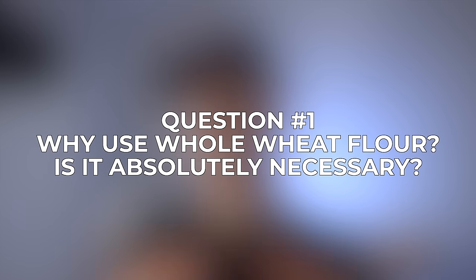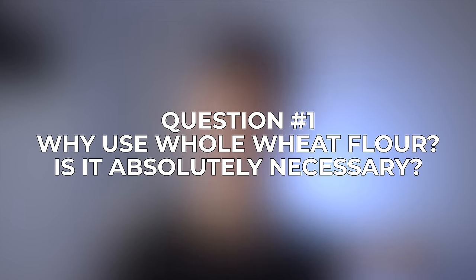Question number one is: why do you use whole wheat flour, and is it absolutely necessary? Can you make a starter without whole wheat flour? The short answer is no — whole wheat flour is not 100% necessary, but it definitely does help. Whole wheat flour contains the entire grain, whereas white flour has that grain stripped off, so whole wheat flour contains a lot more nutrition, which helps the yeast and bacteria to survive. I would recommend at least starting out with whole wheat flour as your starter is getting up and running, and then you can gradually transition to white flours if you prefer, once your starter is active.